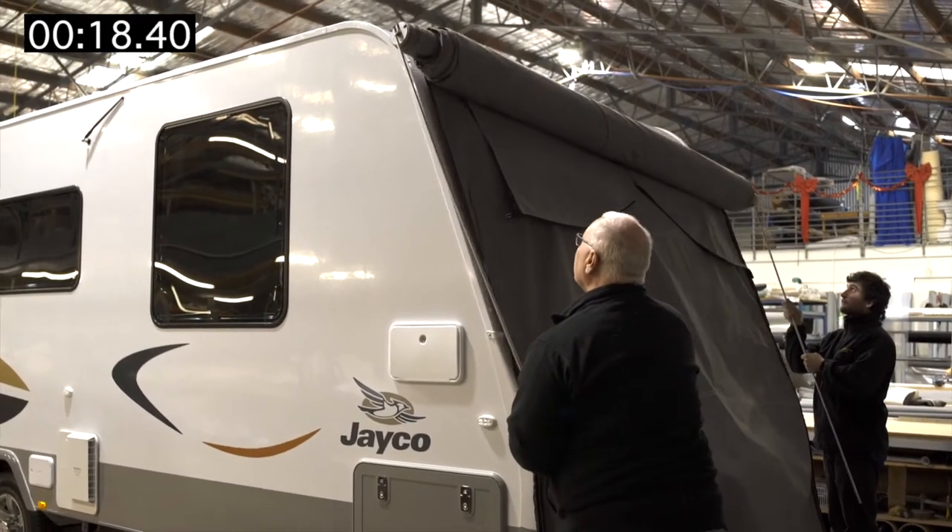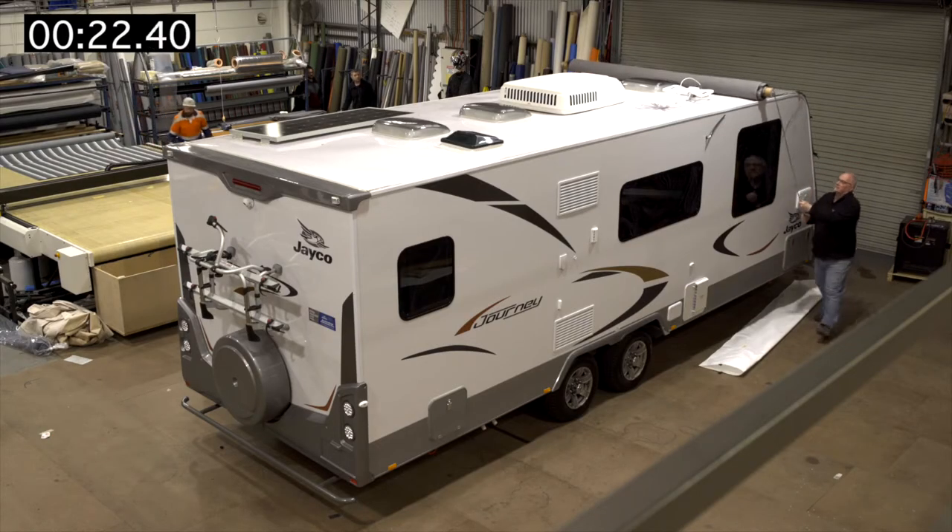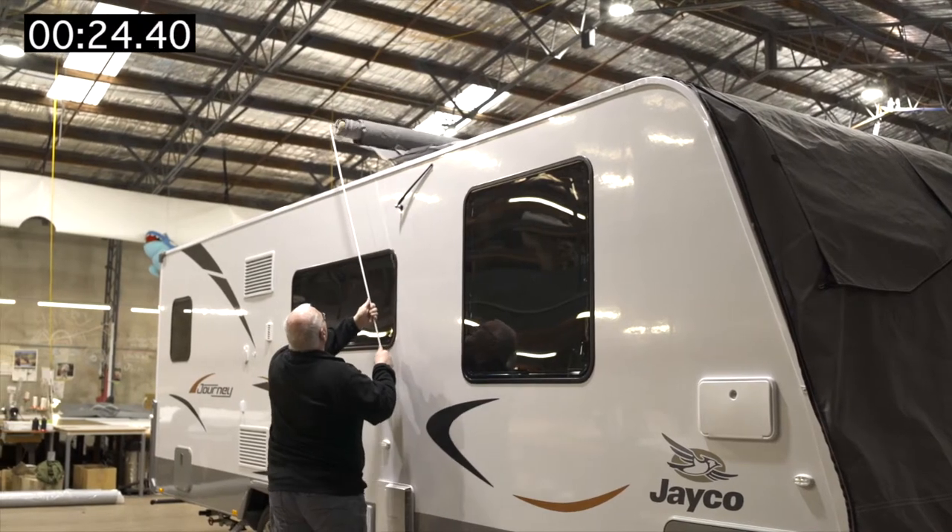Commence to roll the cover up the front and onto the roof, with both people rolling at the same pace and keeping the canvas centred on the roof.